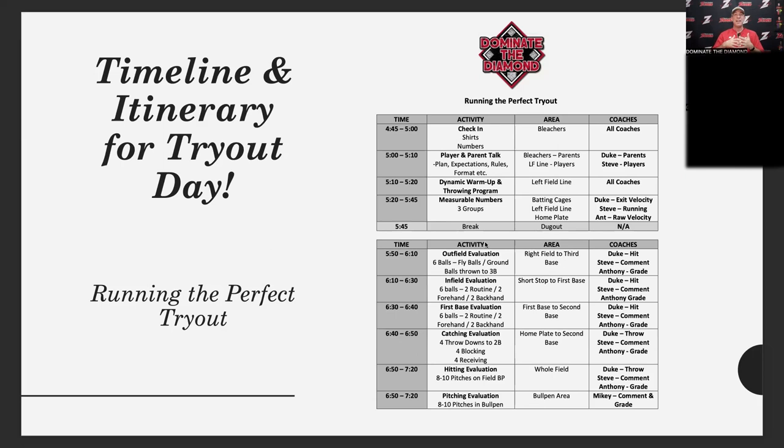We also show the areas and the coaches involved in the different areas of the tryout. After that, we have the player and parent talk. We do that right in the beginning because both parents and players are still there. I go to the bleachers and give my talk to the parents, and Coach Steve gets all the kids around the pitcher's mound or the left field line for the player talk.